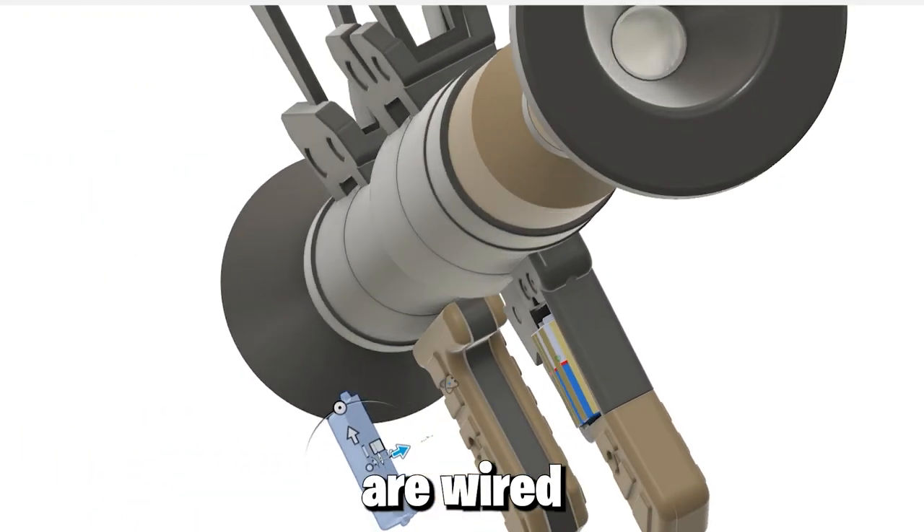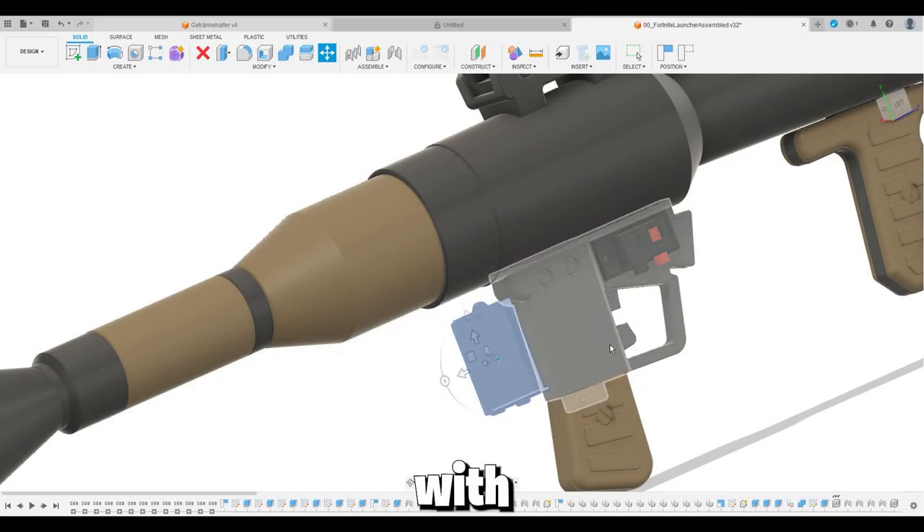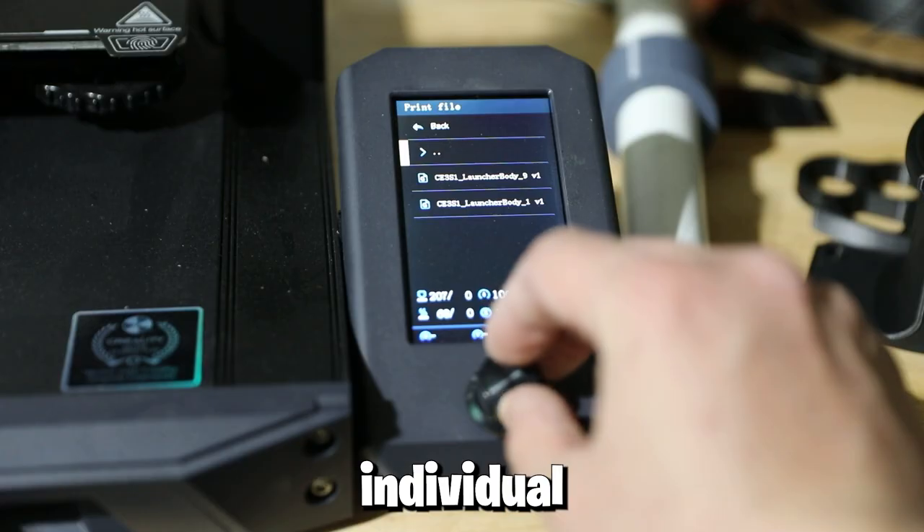I also modified the trigger mechanism to hold a button and a couple of 9-volt batteries for the ignition source. Those 9-volt batteries are wired straight through a push button, then go into the terminals on the side where I put in the leads for the e-fuse, with the intention of a really quick reload. I 3D printed all of these individual pieces.